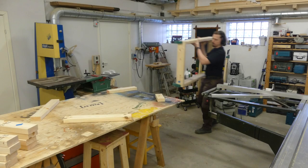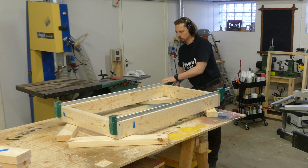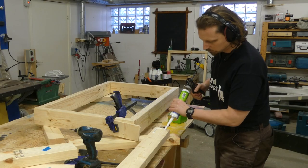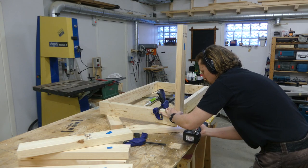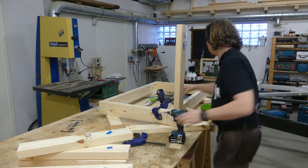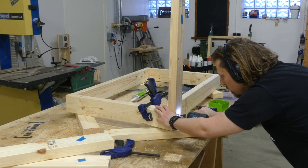When the glue had cured, it was time to attach the legs. I placed some pieces of scraps under the corners to use as a reference to get the legs flush to the frame. For the same reason, I also added an extra scrap piece to the end of the frame. I lined it up based on my two reference surfaces, added a screw, then checked for square before adding a second screw.